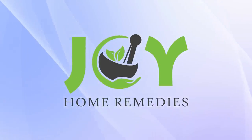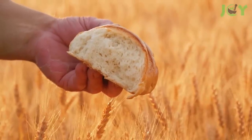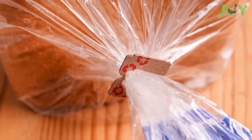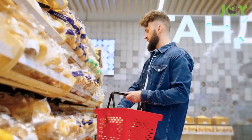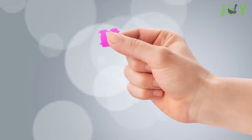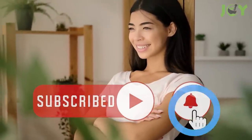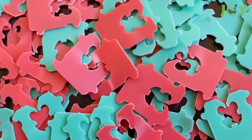Stop throwing away bread tags! Here's how to use them. While bread is a staple food that has been around for thousands of years, bread tags are a relatively modern invention that has revolutionized the way we seal and store bread. Although these small plastic clips may not seem like much, they actually have many other uses beyond just keeping bread fresh and delicious. So stop throwing them away! Here are some of our favorite ways to use bread tags around the house.